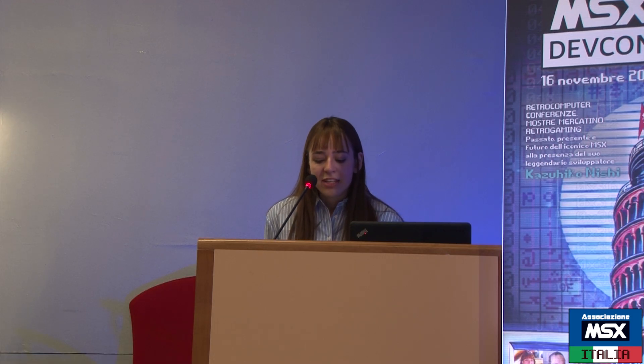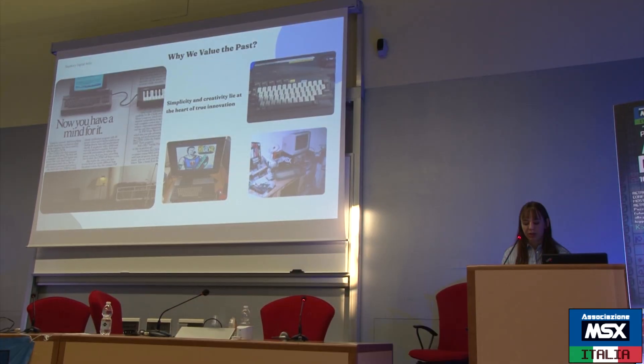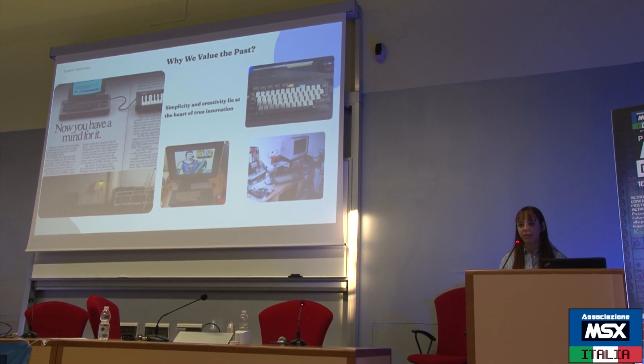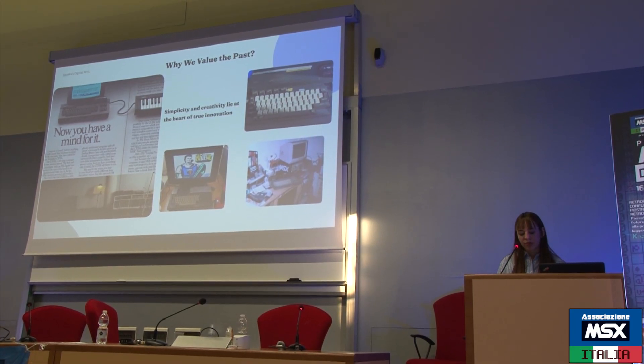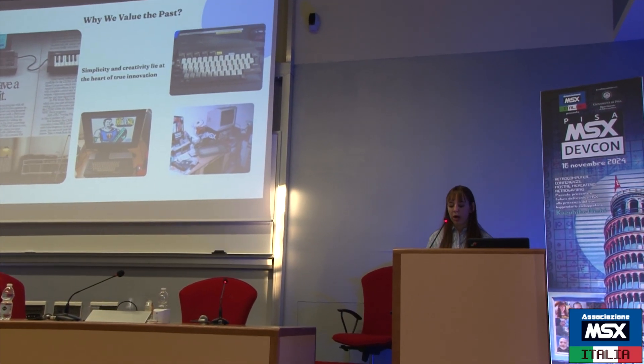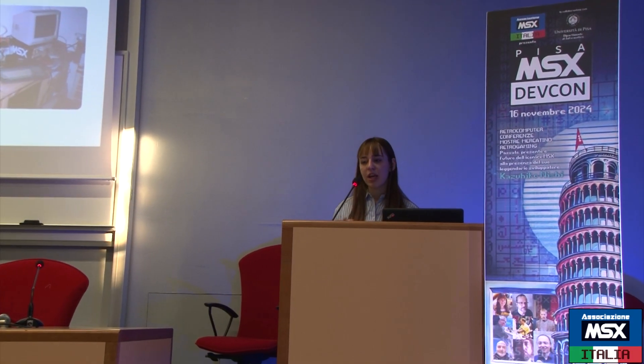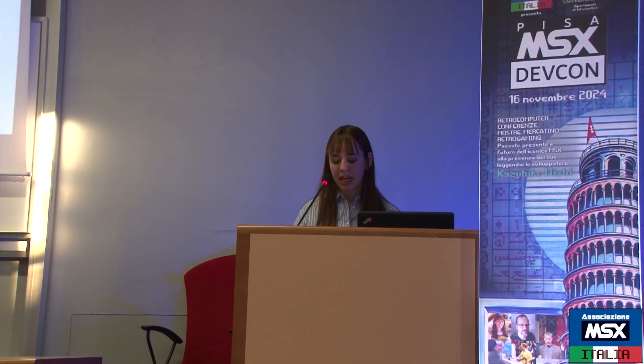A key chapter in the history of computing is the birth of the MSX standard. It was, in my opinion, a major project that emerged during a time of big changes and technological transformation. This was the early 80s, a period when the world of computing was evolving very quickly, and the background for the future of personal computers was being laid.